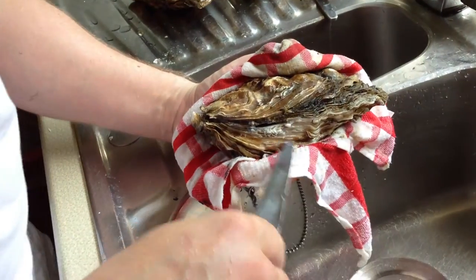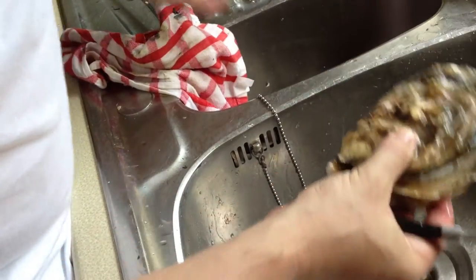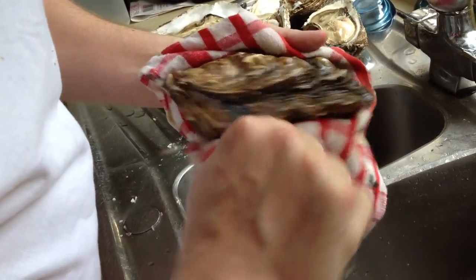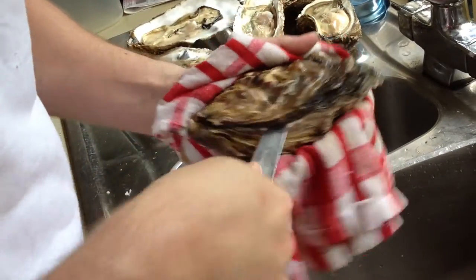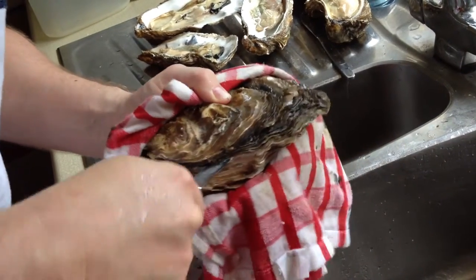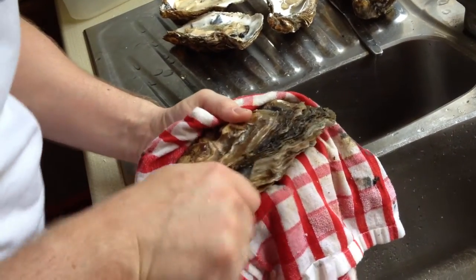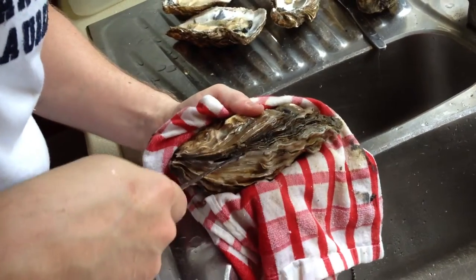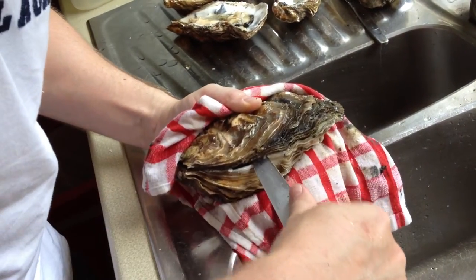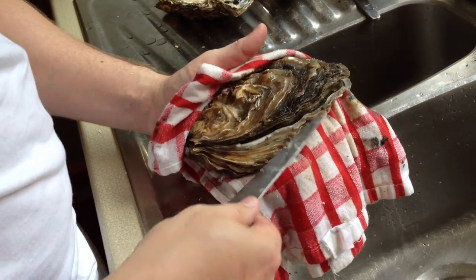Clean the knife every once in a while because you don't want all that stuff to get in. It's quite hard work. The bigger oyster obviously the more pressure it's actually going to take; the other ones will be a bit easier. A bit of pressure — and that means I've cut through the main artery bit.